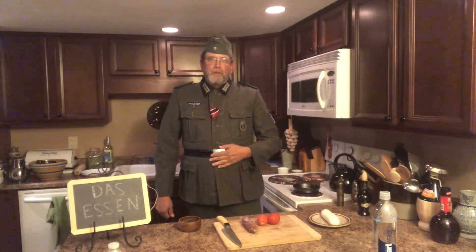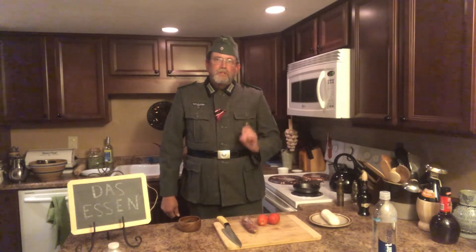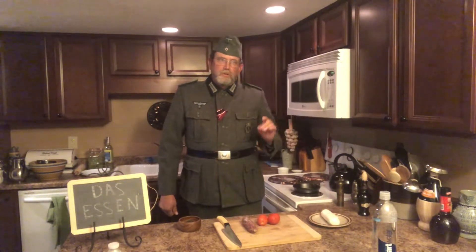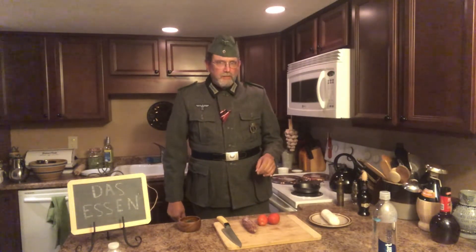One story about how it got started was a king who was ill ate small plates of food with wine. Another was that the king was at a tavern and they brought him a drink with a bit of food on a plate right on top of his drink to help keep falling material out. But King Ferdinand III actually made it a law so that soldiers who were going out getting drunk, tapas would be served with every drink so that food in the belly would help keep the alcohol from taking too big of a hit.